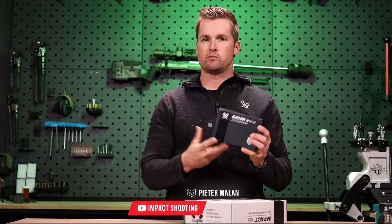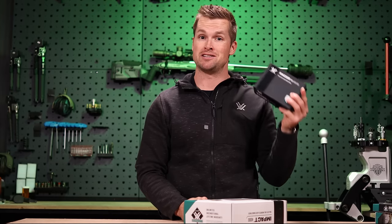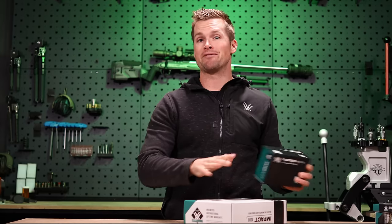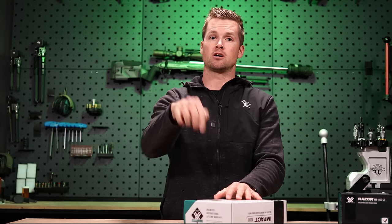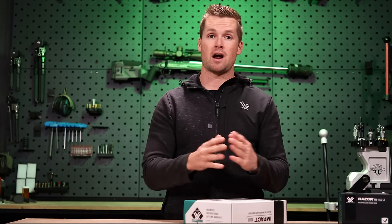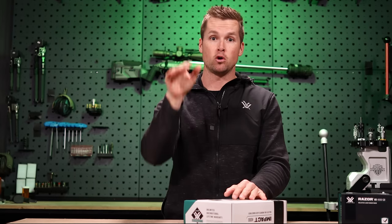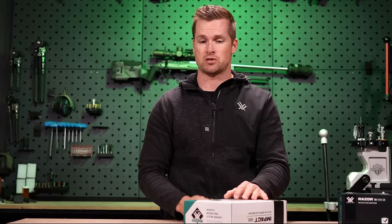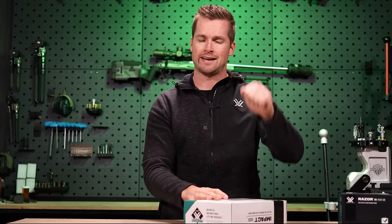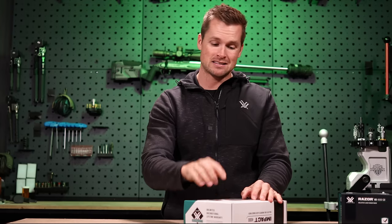In the past, our options for a ballistic laser rangefinder in the Vortex line were the Fury, and then recently the Razer 4000 with GeoBallistcs built in. This is basically a rifle-mounted version. Long story short, it's going to allow you to stay on your rifle, hit the little button, and range your target — whether in a match or hunting environment — and give you a ballistic solution. You can then engage that target by holding over in your optic using something like an EBR-7C reticle, or you can dial in precisely — say 2.7 mil — whatever the case may be.